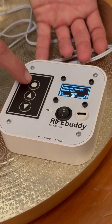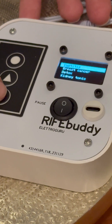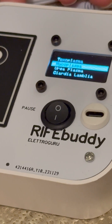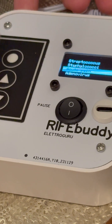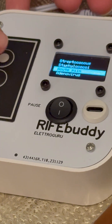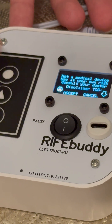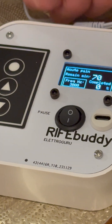There is a menu — we press menu and then with the arrows we go up and down to find the program we want to work with today. So let's say acute pain — we confirm it and again confirm, and that's it.